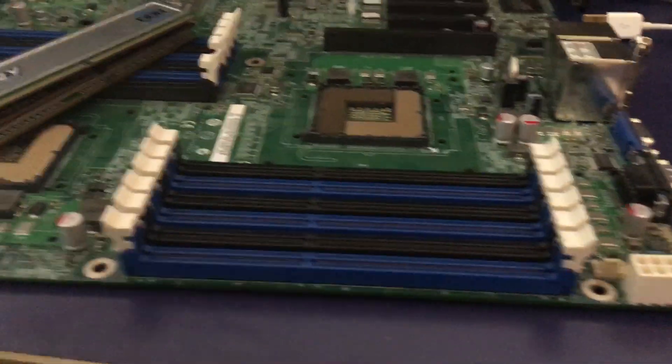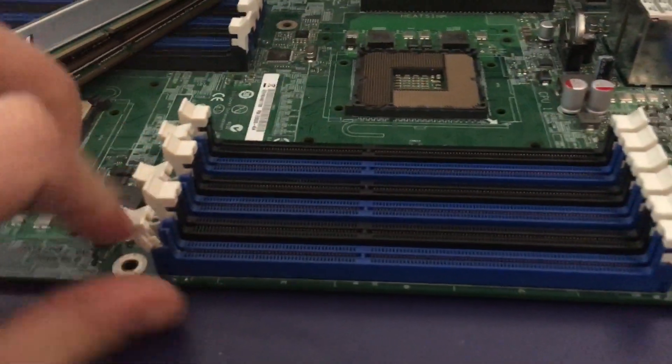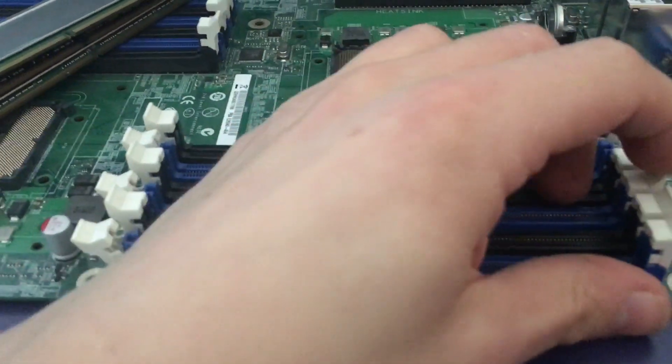It is time to install some memory in your system. Open up some slots, like this.